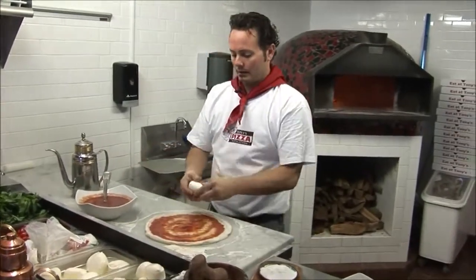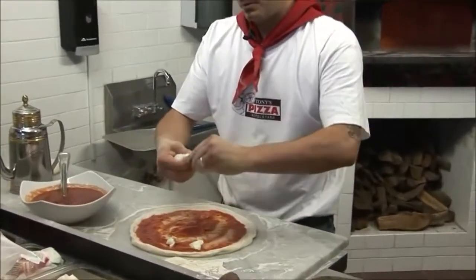Now I have a fresh mozzarella grande. This is a 4-ounce Solvelini. I'm going to pinch this off.